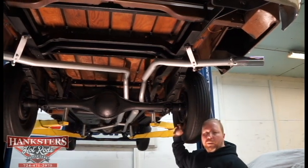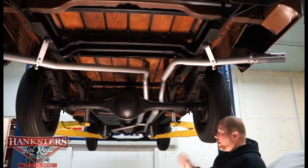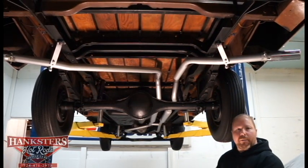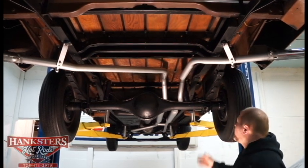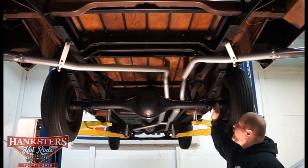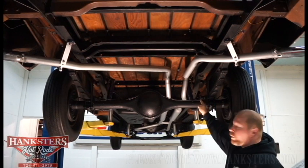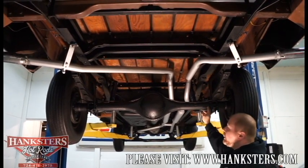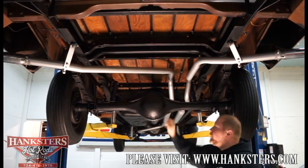This has drum brakes on all four corners, and it's all manual drum. Back in 1959, power was not common in these trucks. As far as suspension, it's all stock on the back end — multi-leaf rear suspension, newer shocks both on the rear and the front, and this is your no-par 8 and 3/4 inch rear end.